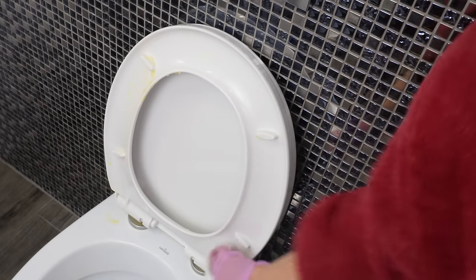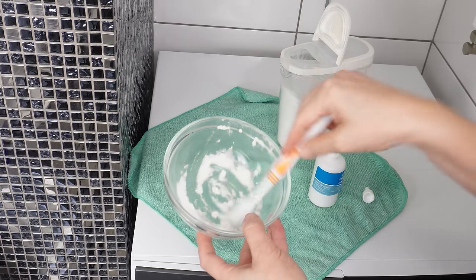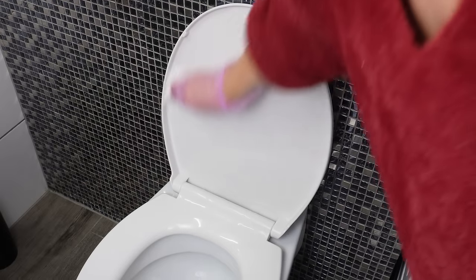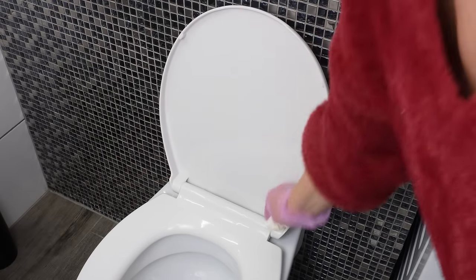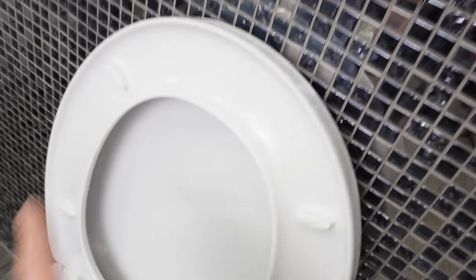But there's a trick to it. Just make a homemade paste. The stains and discolorations will vanish, and the toilet will be white again. This method saves me in such situations — I don't have to replace the seat with a new one yet.